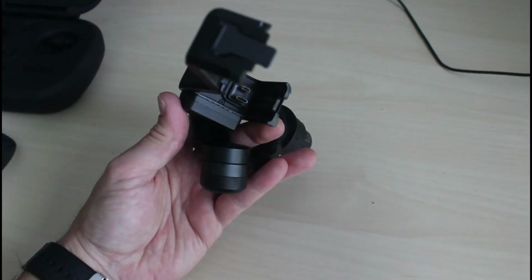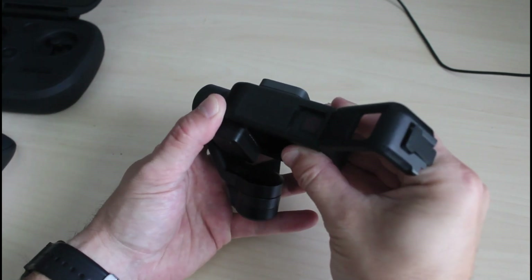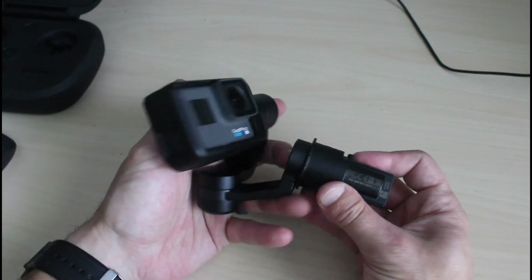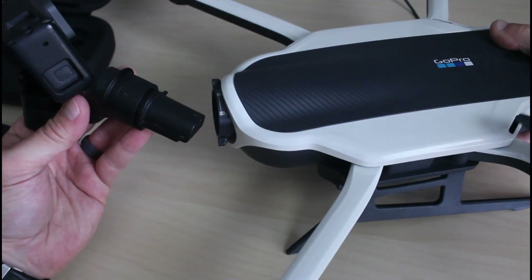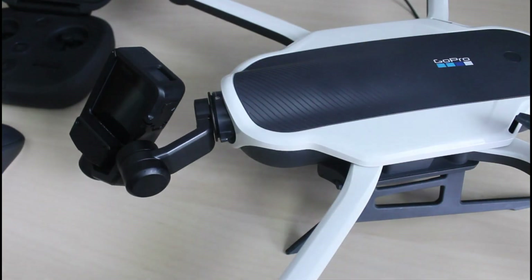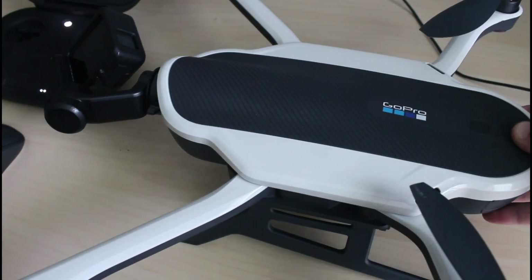Once you have done that update, put the camera back into the gimbal. Once you're ready, put it back into the drone — line it up properly and secure it. At this point, turn it back on along with the controller so they can both recognize that the camera has been updated.